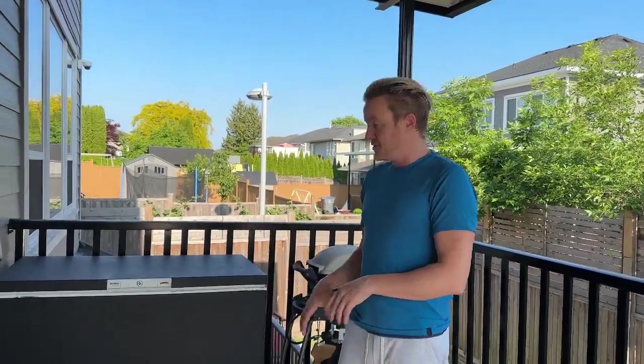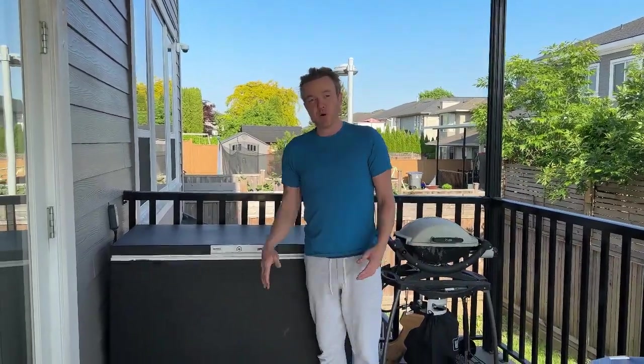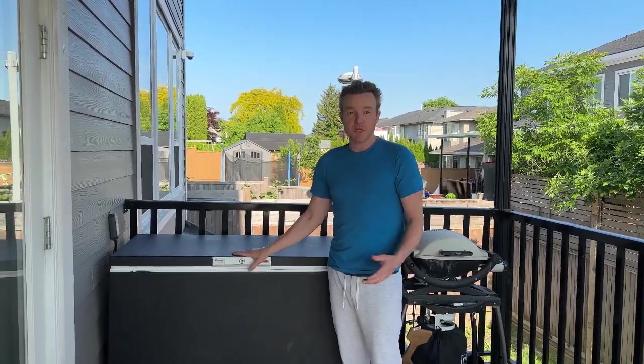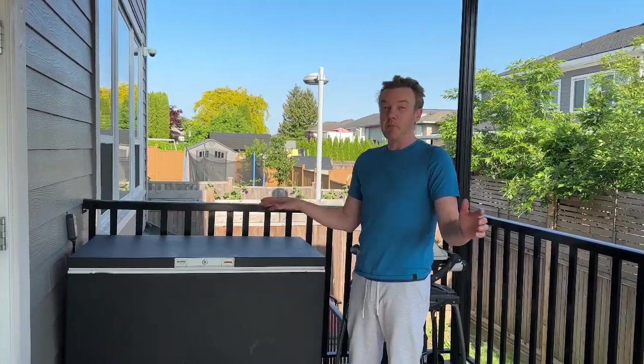So I did a whole bunch of research and saw the chest freezer option — the pros and cons of what to do and what not to do. I went with a Kenmore. It's a well-known brand. This was white, but I wanted it to be badass looking.